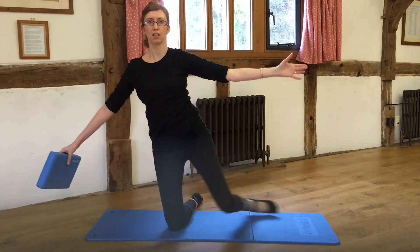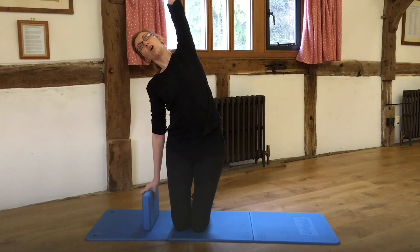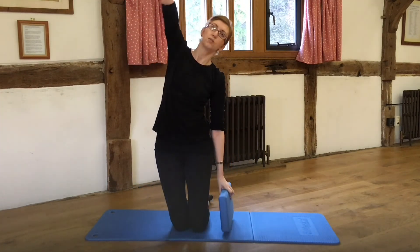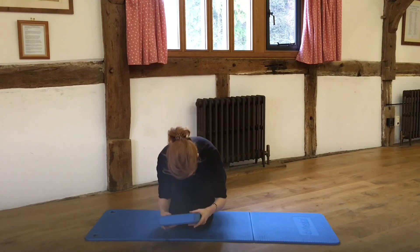Then I'll come back onto the knees and curl down. I'm going to reach up and over with that arm again, and curl down. Reach, and curl. Reach, and curl.